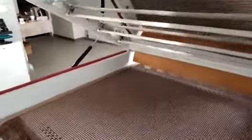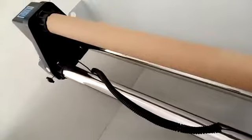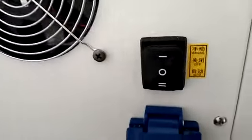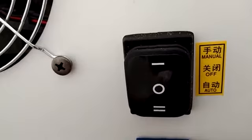Opening the heating part, there are four heating tubes on the top, and also extra heating tubes inside for spare. This is the take-up system. The system can be manual or auto mode — when you set up the auto mode, the take-up will work based on the printing speed.